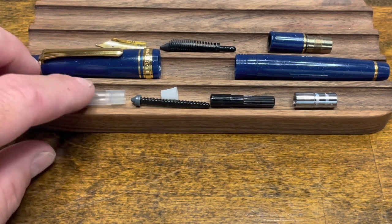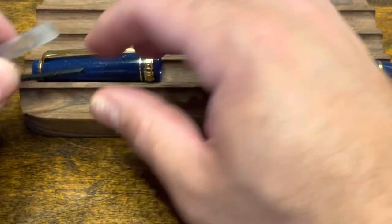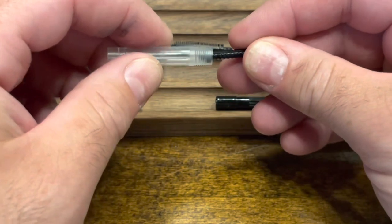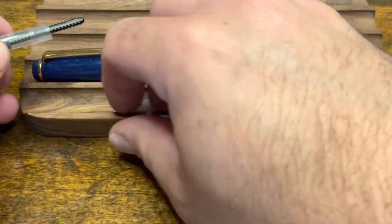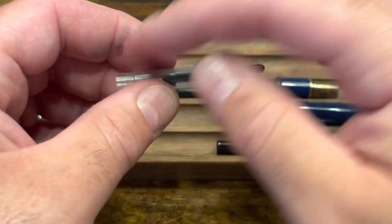To reassemble we'll start with the converter body. Put the piston in through the back, followed by the collar. Make sure the collar — the small end — is pointing towards the front of the piston.